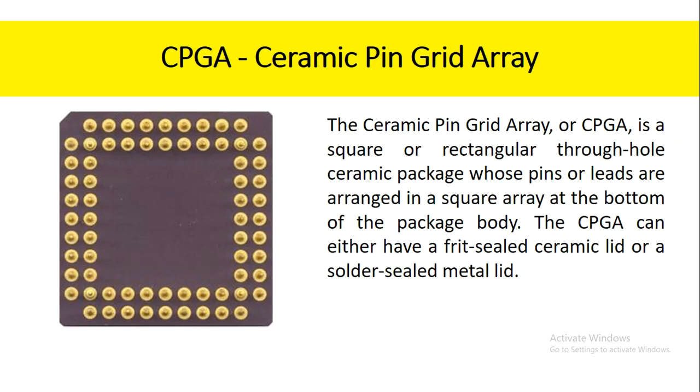The ceramic pin grid array, or CPGA, is a square or rectangular through-hole ceramic package whose pins or leads are arranged in a square array at the bottom of the package body. The CPGA can either have a frit-sealed ceramic lid or a solder-sealed metal lid.